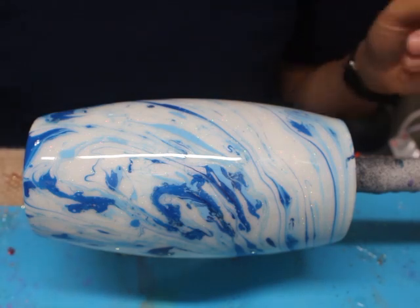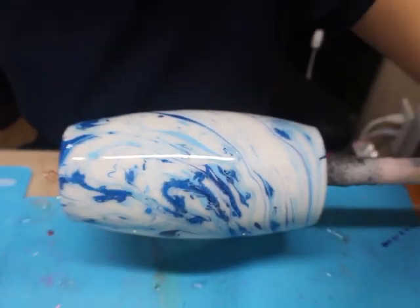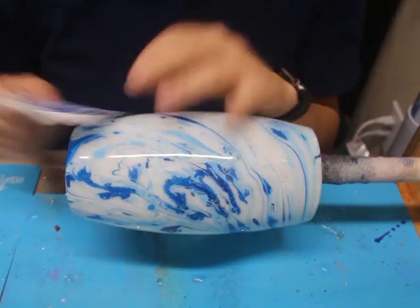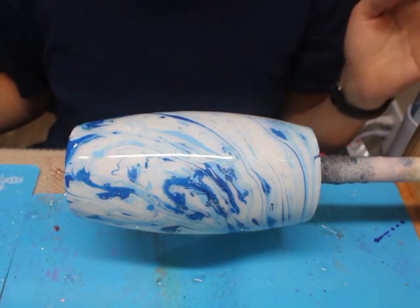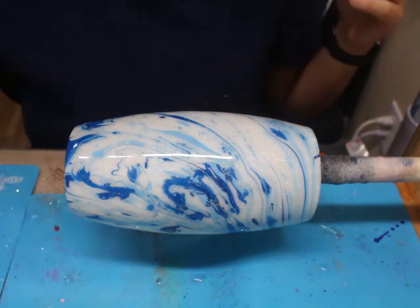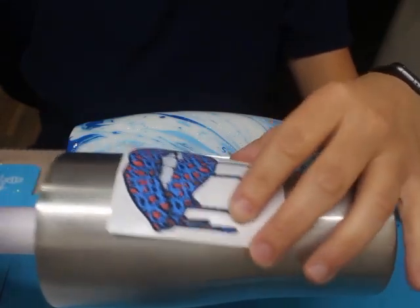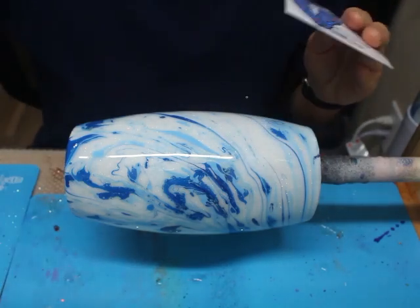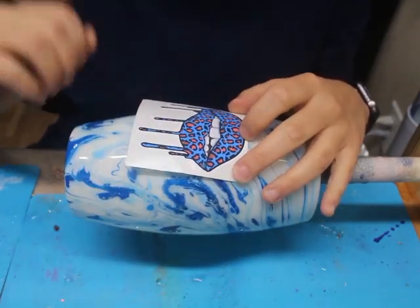A lot of people like to do the power wash first and then add the decals. Well, I'm going to do it kind of opposite — I'm going to add the decal on the tumbler first and then add the power wash. On a regular tumbler that's not already decorated, this step is easy and makes your power wash a lot simpler. For example, spray paint it, put your decal on, epoxy it, then do the power wash, and epoxy it again. It saves time and makes it easier laying the decal on and then covering it with the power wash.